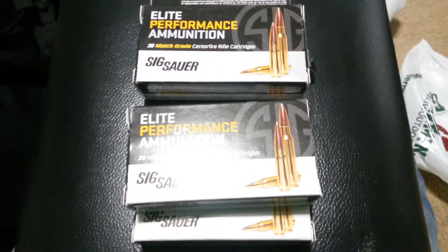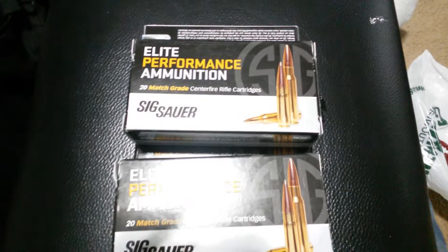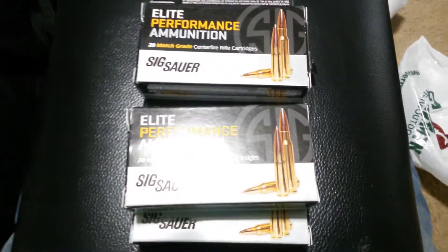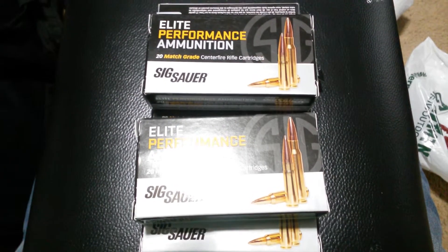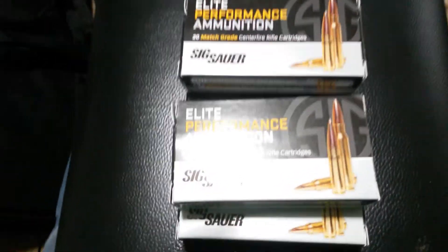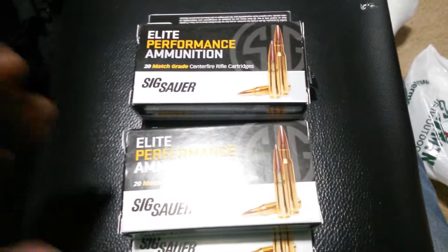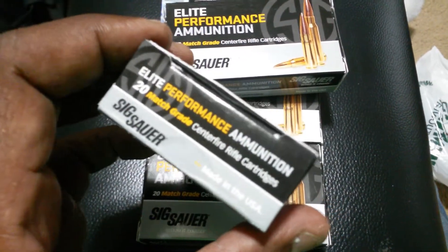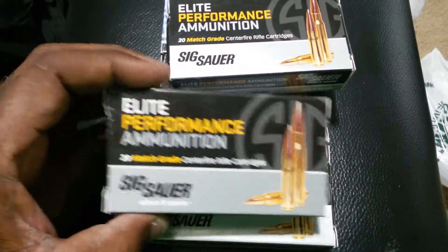Hey, good afternoon everybody. I got a quick question — I was at Gander Mountain looking for some 300 Blackout ammo, and about the only thing I found was this. I was just wondering if you guys had any experience with it. I just loaded up a bunch of Magpul Gen 2 mags.